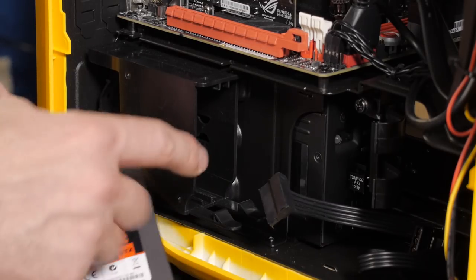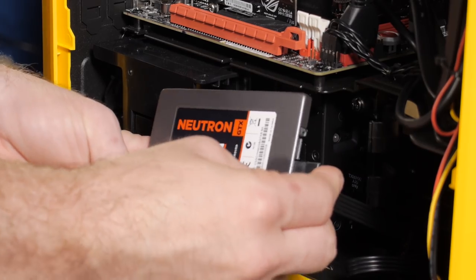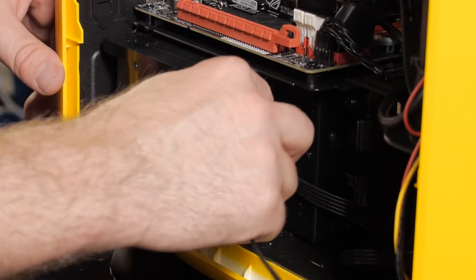The SSD slot is tool-free, so we just plug it in and slide it into place. We'll plug in our data cable.